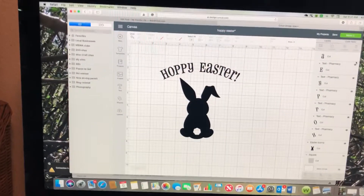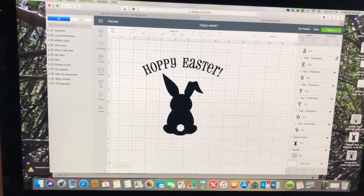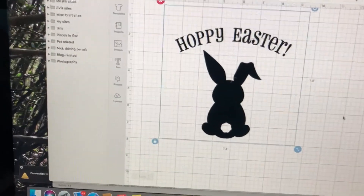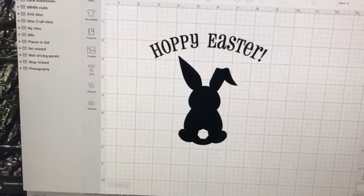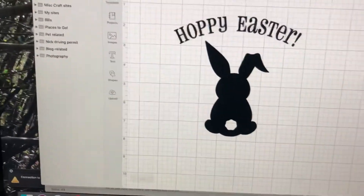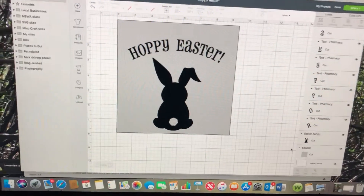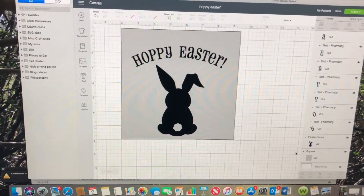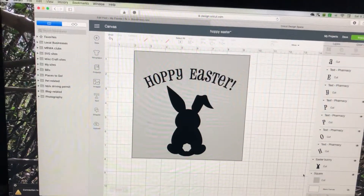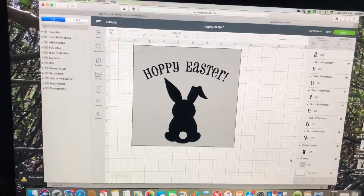Here we are with our design laid out just like we wanted in Cricut Design Space. I used an actual square shape so I could see how I wanted it laid out on my shadow box. I measured it — it was seven and a half by seven and a half — so I made a square that size to see how I would want my design laid out on the shadow box glass.